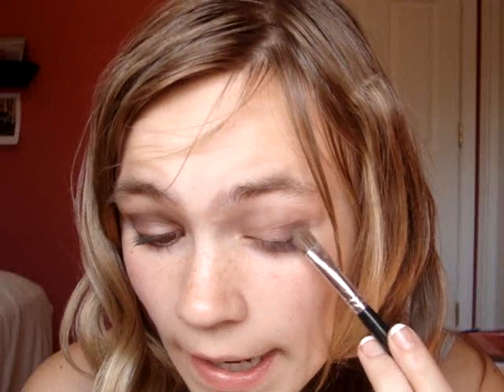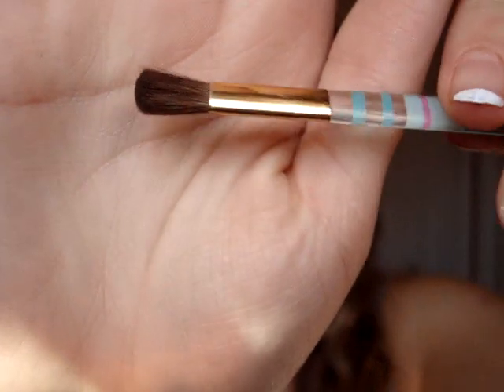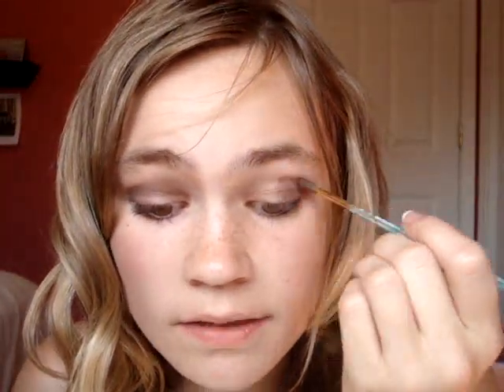Apply this on the outer third. And then you're going to take this color with a crease brush — this is just my normal crease brush, you've all seen it. Then you're going to take the excess and put this in the crease.